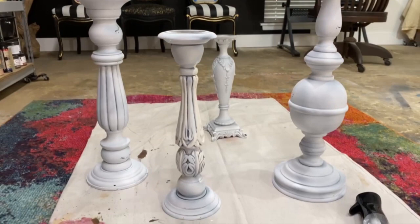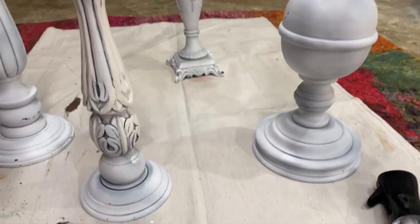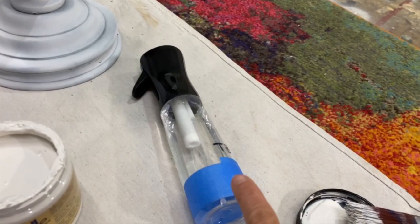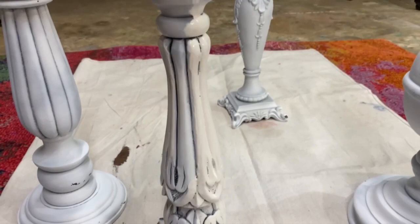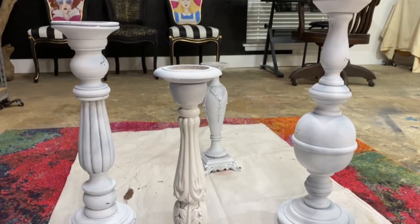Who doesn't have candlesticks shaped like this but in Tuscan brown, old world brown? I'm going to be updating these to a black and white McKenzie Childs look. I've already got them primed in white primer and I'm using Dixie Belle's chalk Fluff, a little bit of spray water, and my flat medium brush to give these a nice coat. Fluff is a nice soft white versus a hard white - I really like that color.